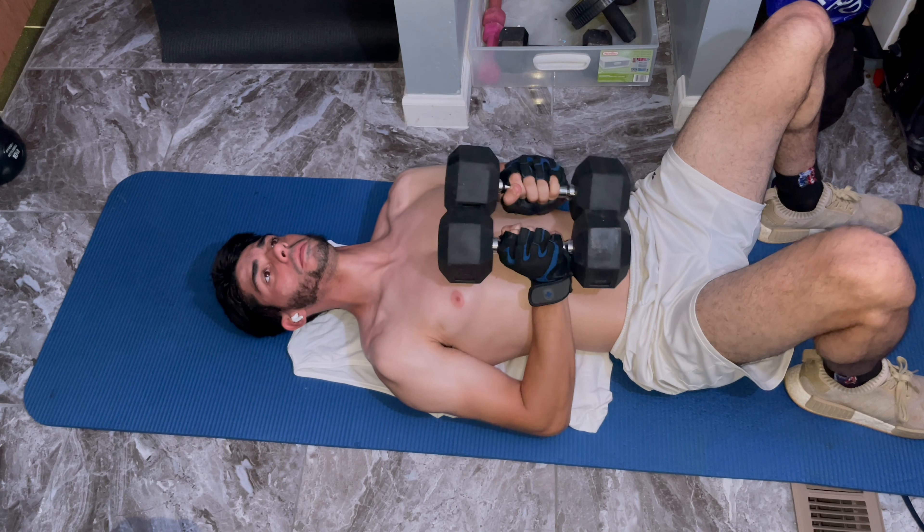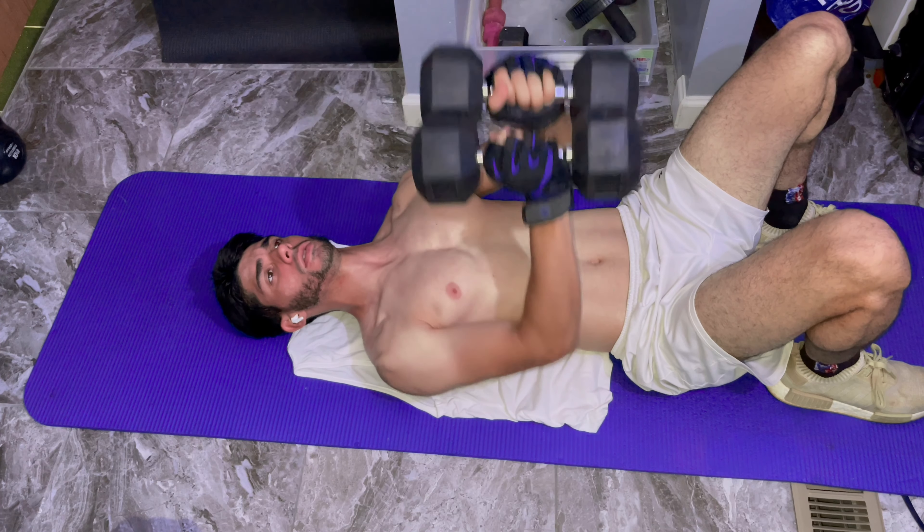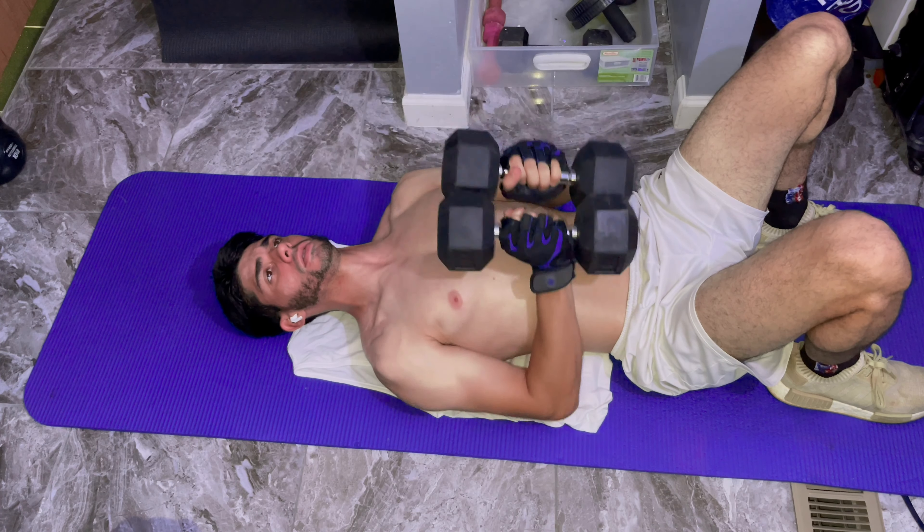Hey guys, our first exercise will be close grip dumbbell press. We'll be doing three sets of eight, so let's get started.